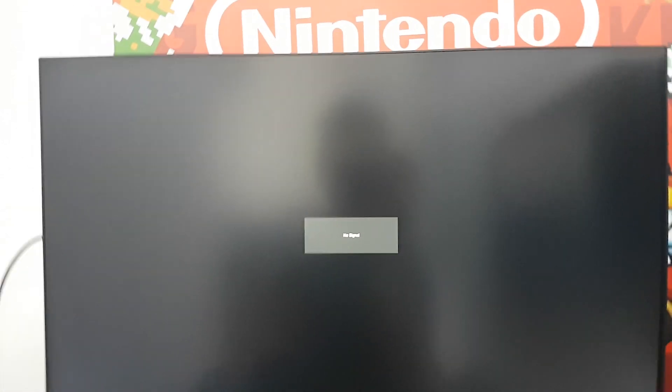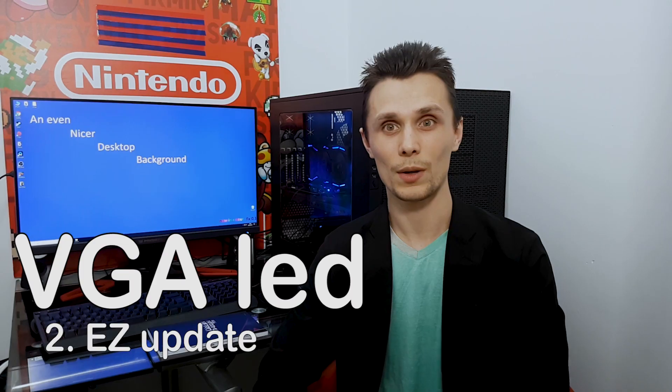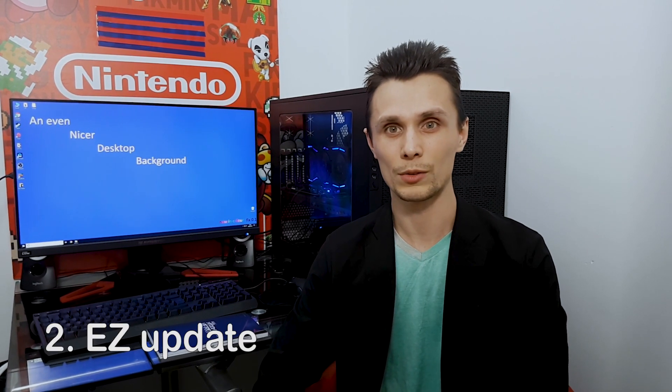After it updated, the PC restarted and nothing. The PC was giving me Qcode 79 and the VGA LED was on, and I couldn't even go into the BIOS.